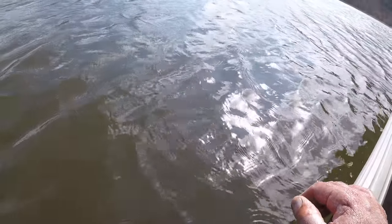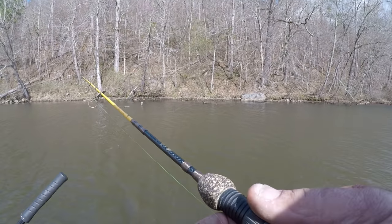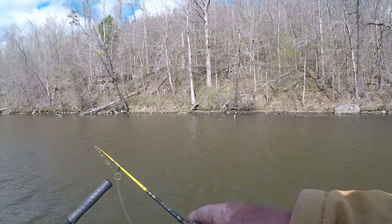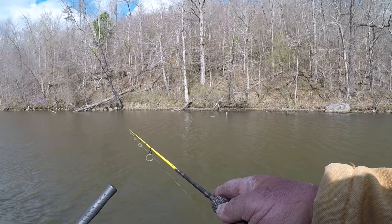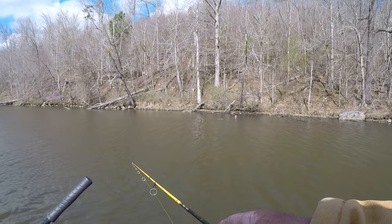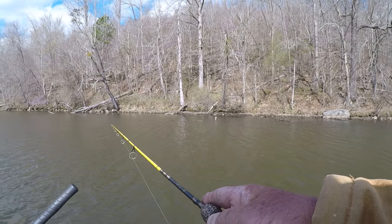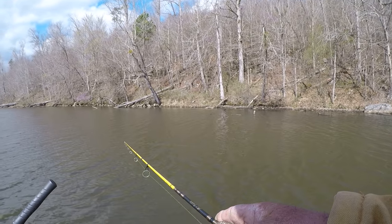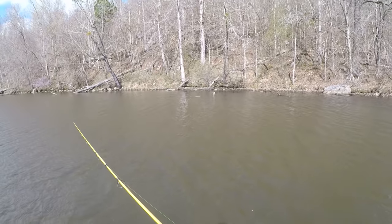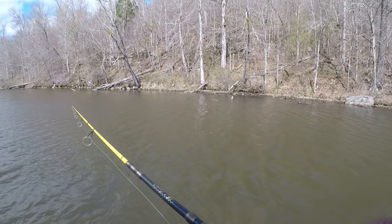I apologize for the wind noise, folks, but today was very difficult with this light jig. The wind is hard to fish, but the main thing I'm trying to do right here is make sure I bump those trees. That's what's triggering the bites. And that's what a weedless jig will do for you — if I didn't have that weed guard on there, I'd be hung up constantly. You can't fish trees without a weed guard.